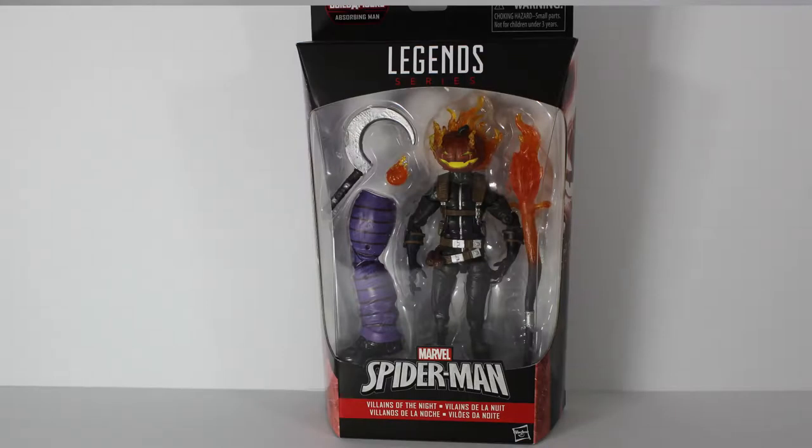Welcome to Toy Collector 2020, and today we're going to review Marvel Legends Build-the-Figure, Absorbing Man wave — Jack O'Lantern.